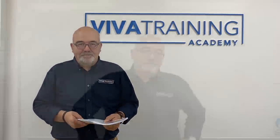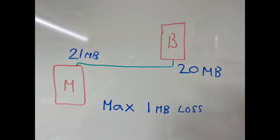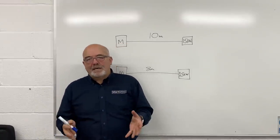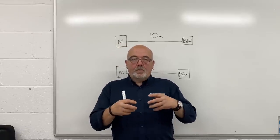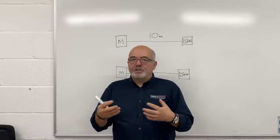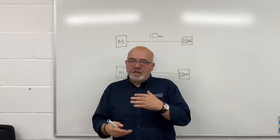Pipe sizing is a very vital part of gas pipework. We need to supply the volume of gas required for the appliance, but we also need to maintain a tolerance within the pressure range. Using round figures: if we have 21 millibars coming out of our meter on a low pressure system, we should have no more than one millibar drop across the system — therefore no less than 20 millibars going into the appliance.